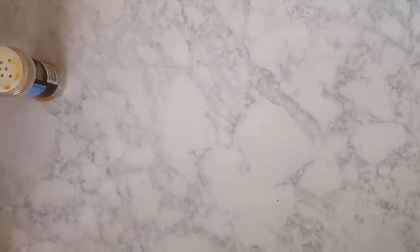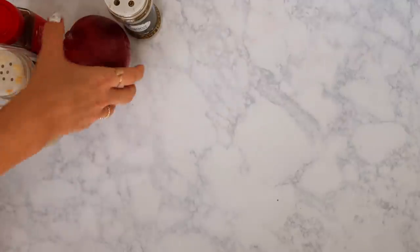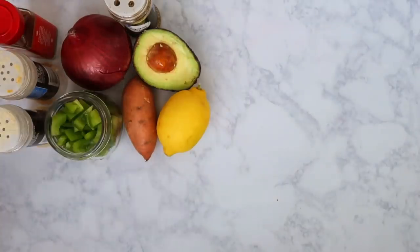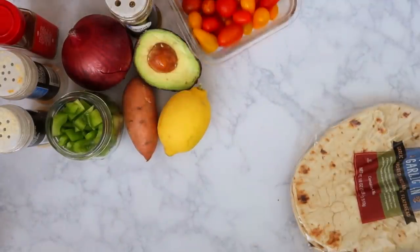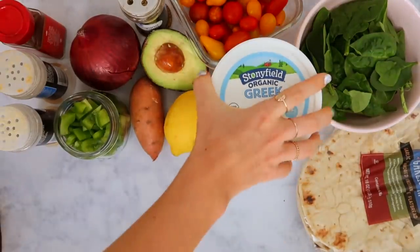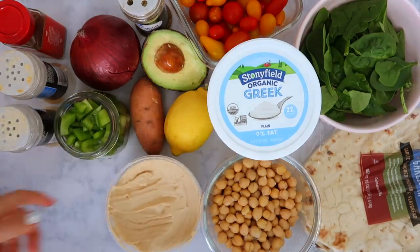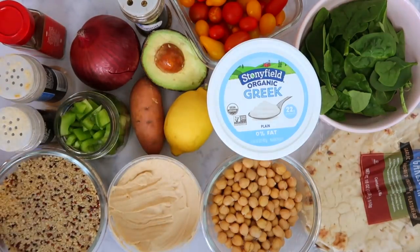For this recipe you'll need: garlic powder, onion powder, chili lime seasoning, oregano, red onion, avocado, sweet potato, lemon, green pepper, naan bread, cherry tomatoes, spinach, plain Greek yogurt, garbanzo beans, hummus, and quinoa. I'll list all the ingredients down below. Of course, you can use whatever spices you prefer — you really are able to customize this recipe, which is one of the reasons I love it.